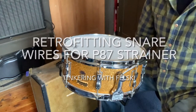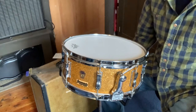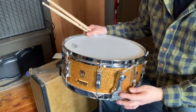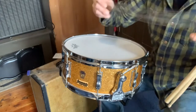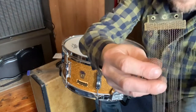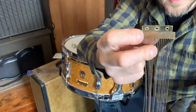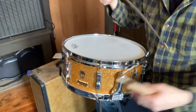I wanted to make a short little video to show you how I was able to retrofit modern snare wires with this old P87 strainer on this old Ludwig drum. The original snare wires are no longer manufactured. You can see it's an interesting setup where it's got a hole in the middle and two holes on the edges, and this is to work with the P87 strainer.